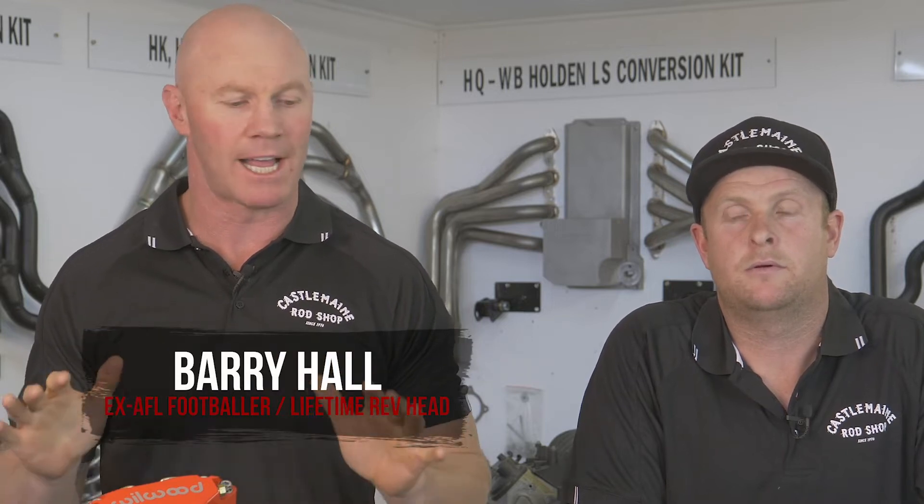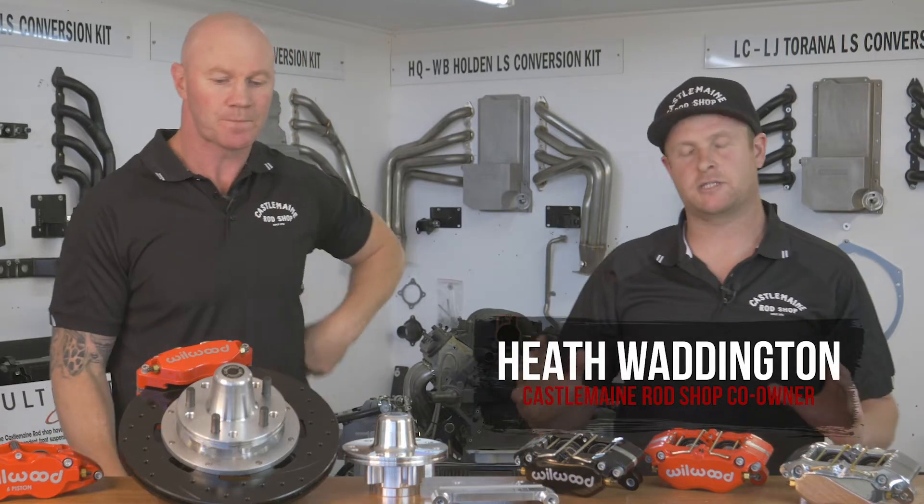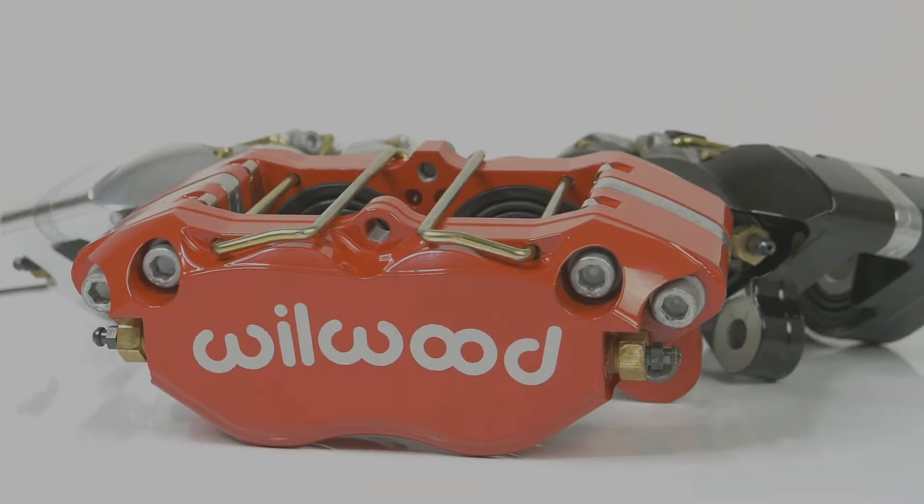Here we go to Castlemane Rod Shop and we're talking Wilwood brakes, something I've got on all my cars and something I reckon everyone should have. My favourite too — bang for buck brakes. Why do people skimp on them? I don't know. When you do a big engine conversion, definitely look into brakes. Your single piston standard callipers sometimes just don't cut it.